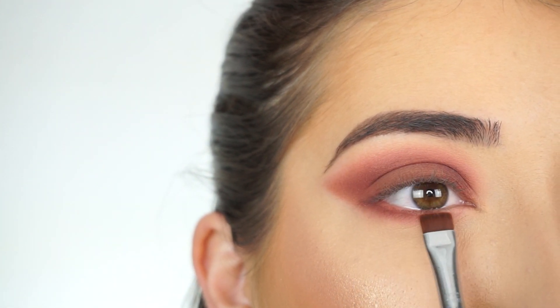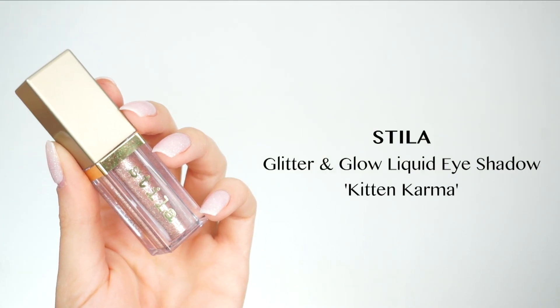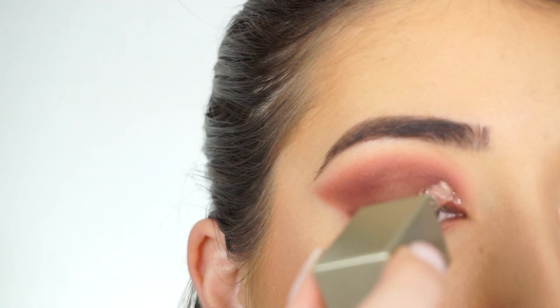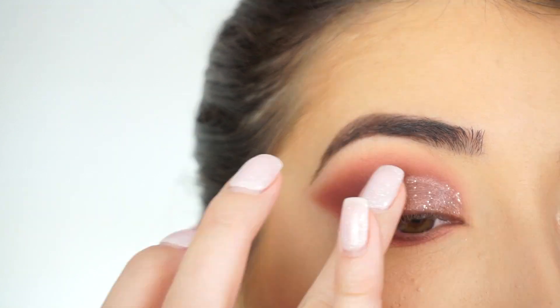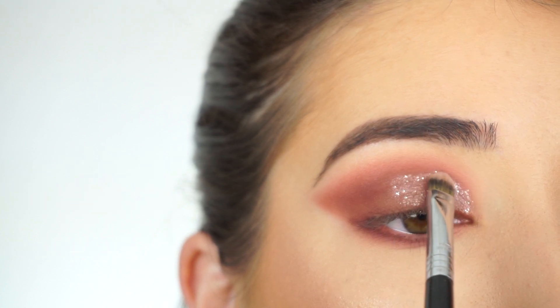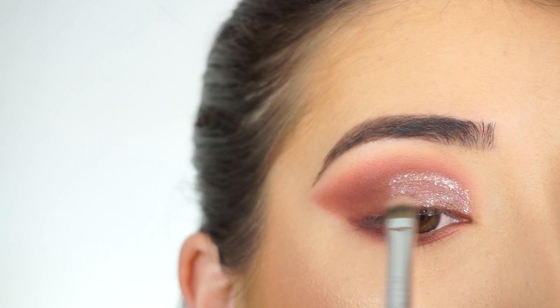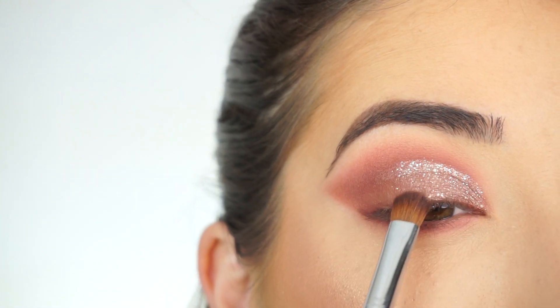For the lid, I'm going into the Stila Glitter and Glow liquid eyeshadow in Kitten Karma. I'm going to apply this liquid eyeshadow, cutting out and creating a cut crease, then applying it halfway onto my lid and diffusing it out into the outer corner. With my Sigma F70 concealer brush, I'm picking up a little bit more of that liquid shadow and carving out and sharpening up that crease. Then I picked up a little of that brown shadow and tapped it right over the edge to blend it slightly.